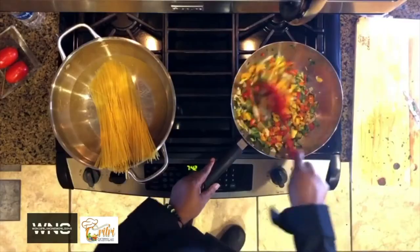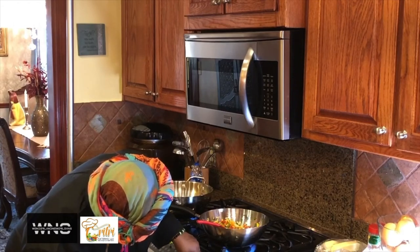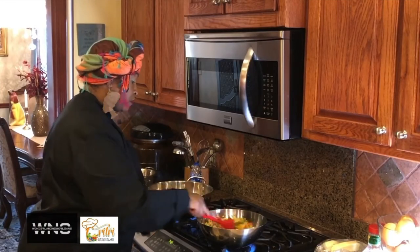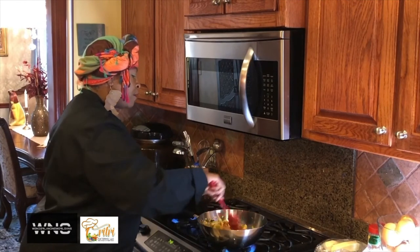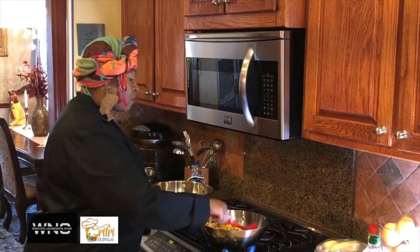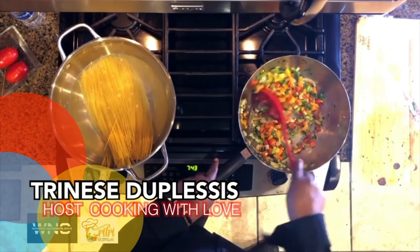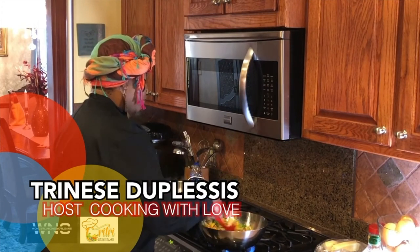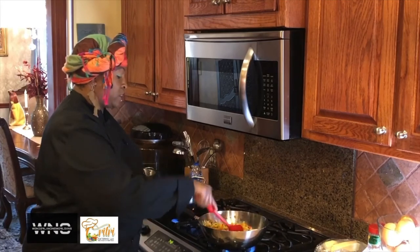Do y'all see how beautiful this is? I'm going to cut it up just a little bit more because time is of the essence. If you don't have a lot of time, you can just use garlic, parsley, onion, green onion, and bell pepper — or whatever your taste buds prefer. Not everybody likes fresh seasoning. Getting this down — it's going to take about three minutes to cook down, and then I'm going to get my shrimp in there. This smells amazing — you want that amazing aroma.